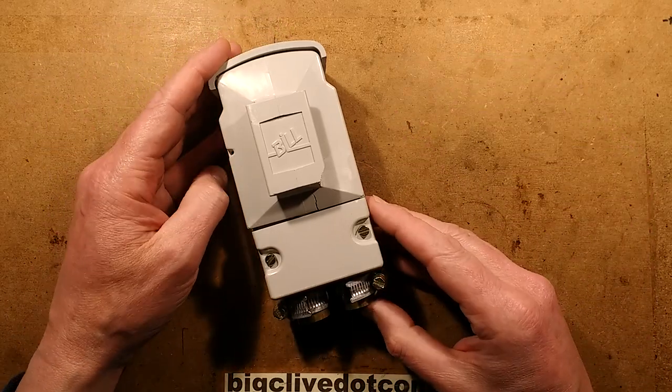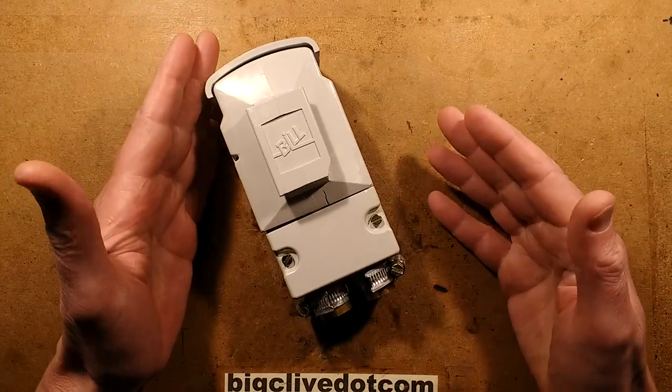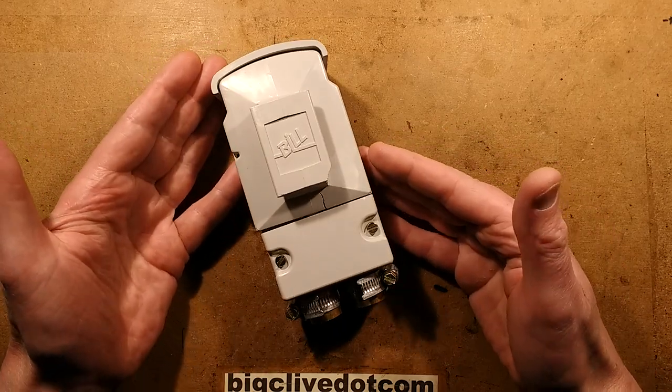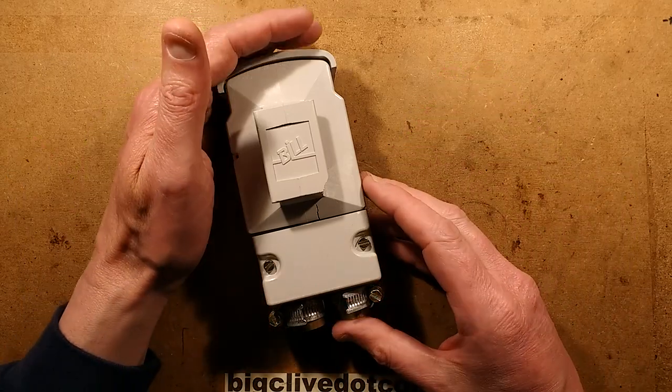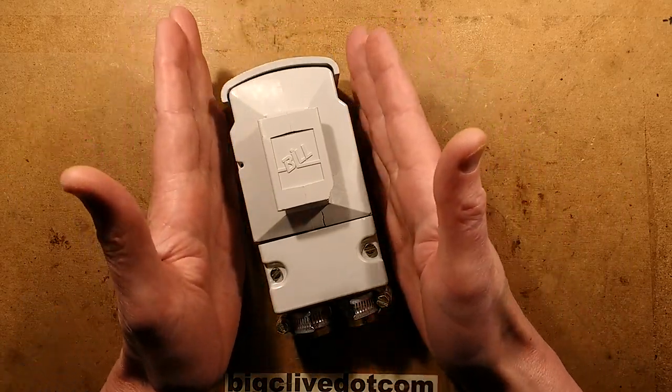John Ward recently featured a street lighting cutout on his channel, so I thought it would be quite interesting to take a look at a different type from the one he took apart. I'll provide a link in the description below to John's video so you can compare the two of them.